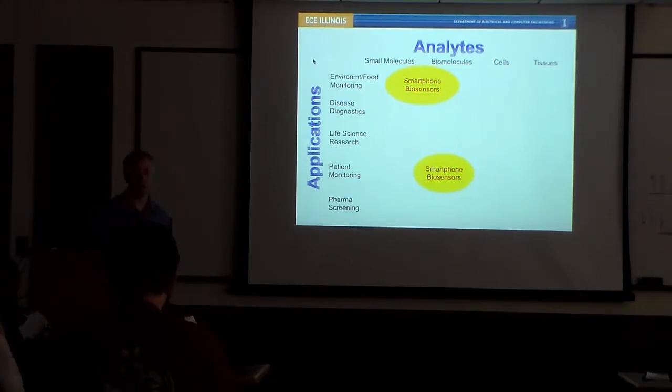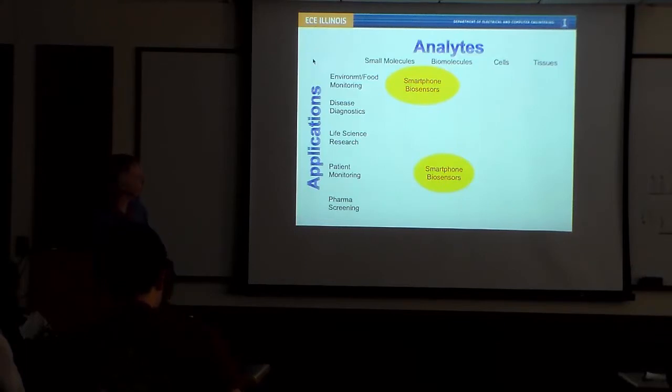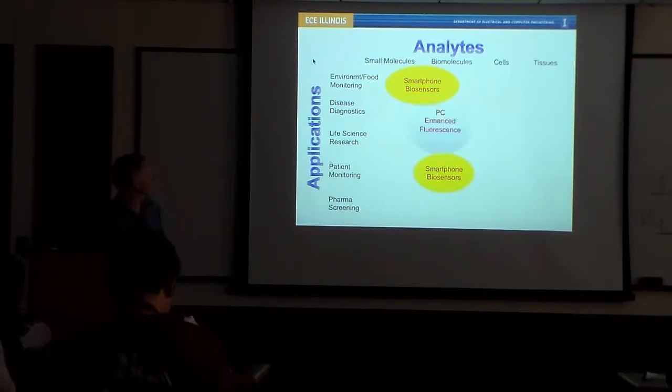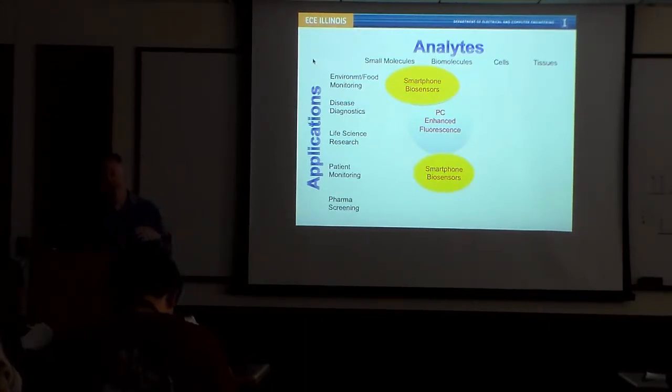In some of our work I'll describe today we're using smartphones as the detection instrument for doing different types of biological analysis. The important thing about smartphones is that they're small, they connect to the internet, and so they can do what's called point-of-care testing or point-of-use testing. This might be important for monitoring viral load for an HIV test, for example. Even for doing quality control in the factory where people doing food processing want to make sure that there's not melamine or other chemical contaminants in the milk powder they're getting from their suppliers.